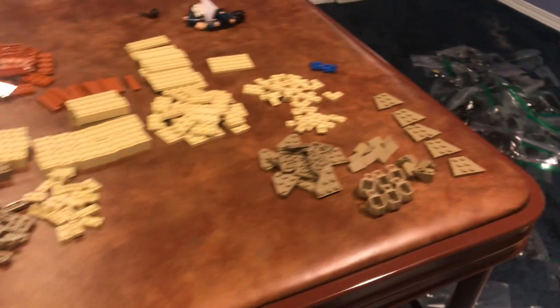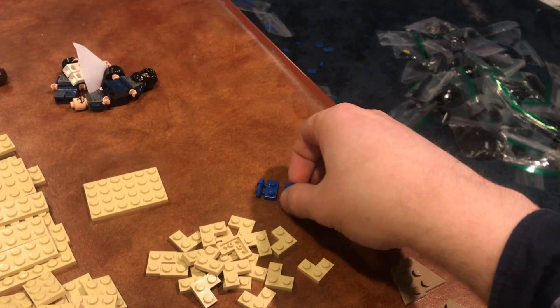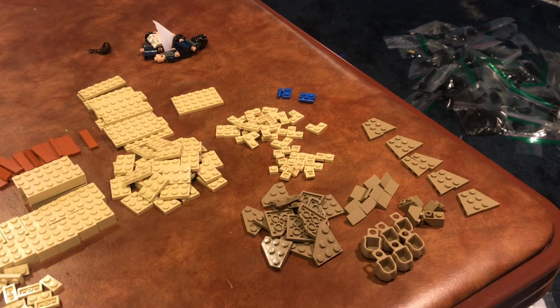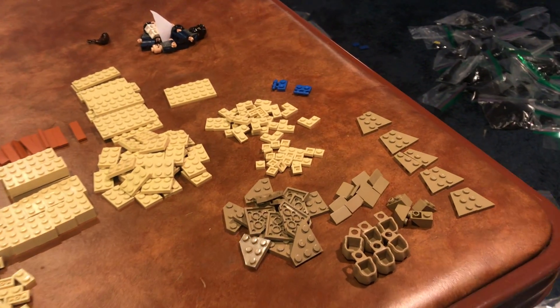The two pieces up here that kind of stick out are these little blue rail pieces, which I don't have any of. I need them to complete the Assassin's Speeder Bike so I can finally put those on and have that thing completely rebuilt and done, which is nice.